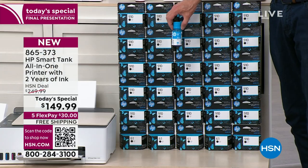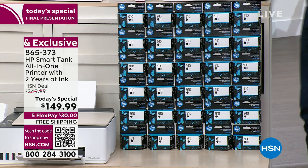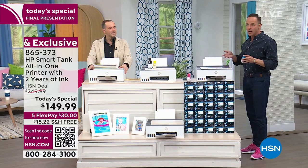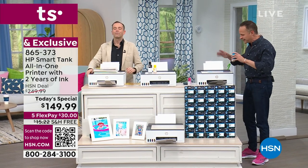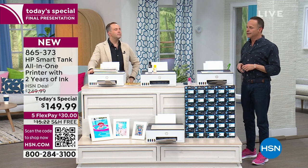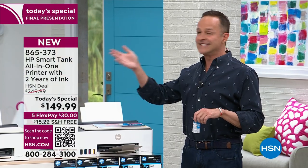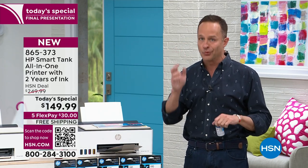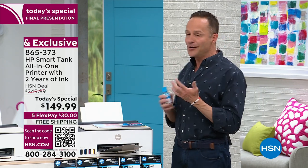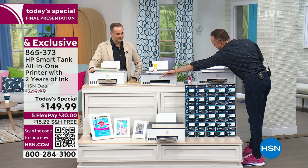We say about 6,000 pages. If you printed 250 prints per month, that would last you two years. Most people are going to get probably much more than that. Quite frankly, whether you get three years or four, it's almost insignificant — you're getting a ton of ink and extraordinary quality. So how does this all work? Well, there's been this revolution in technology — it's called the Smart Tank.